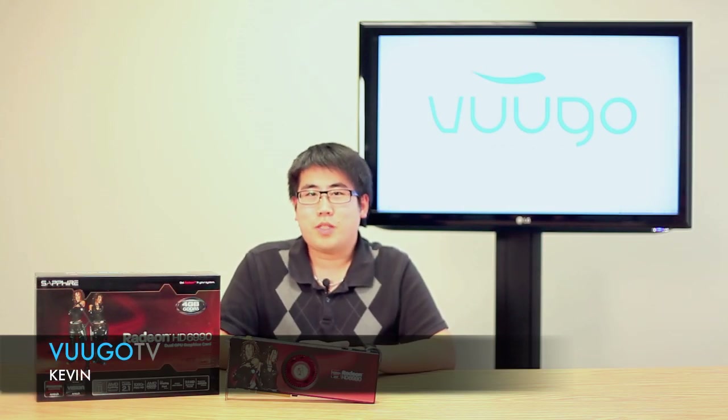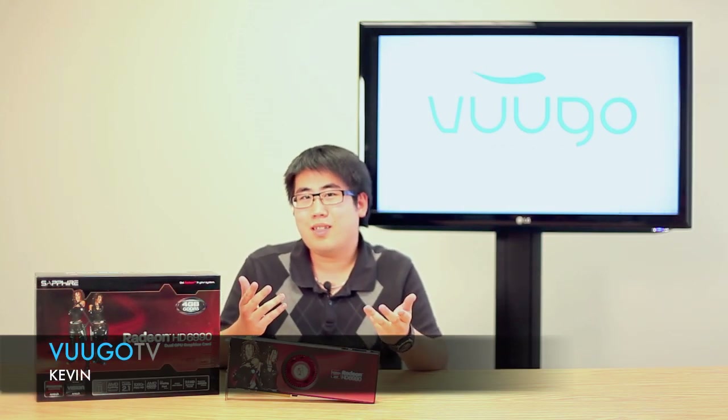What's up everyone? Welcome back to another episode of VoodooTV. Guess who's back? Did you all miss me?